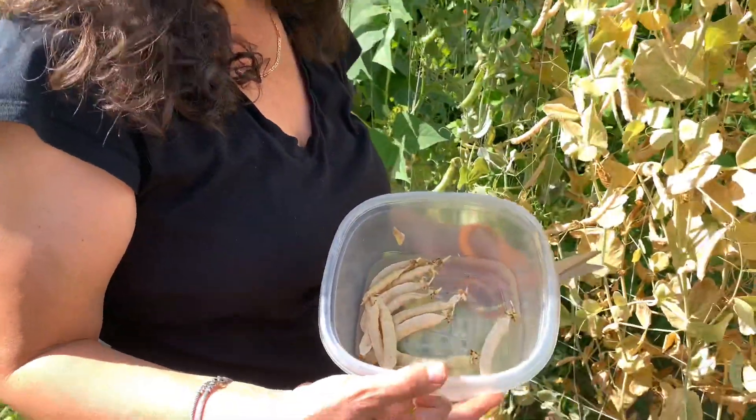Part of the point of that is allowing them to dry further. Sometimes while the outer shell may appear to be dry, the peas inside still are not fully desiccated or dried out. So just leaving them in a cool dry place inside the house will allow them to dry out.